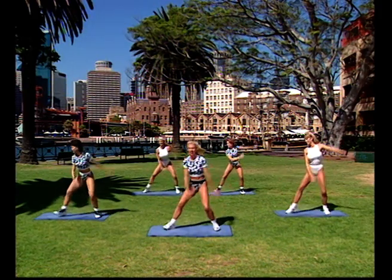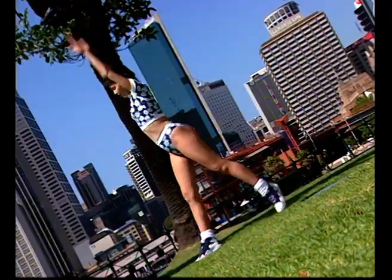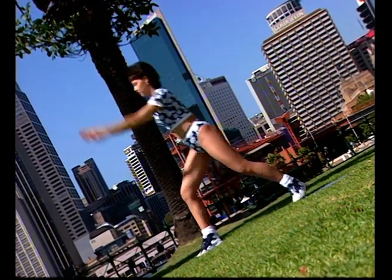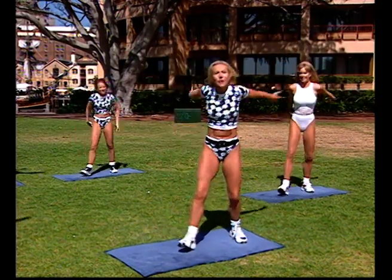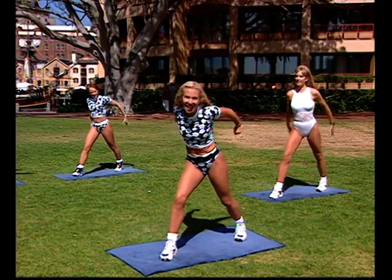Turning around to the other side. Let's go — reach up, pull back. Inhale, exhale. This is basically a very simple form of low impact exercise. It's not really choreographed but it's getting your body moving, elevating your heart rate and warming your body up. Get the back leg working now — heel down, elevate and lower. Inhale, exhale.